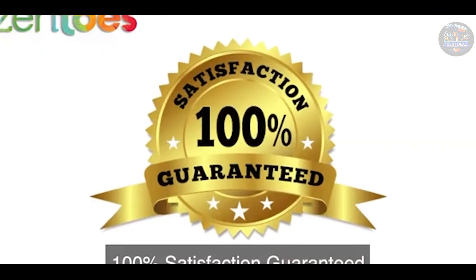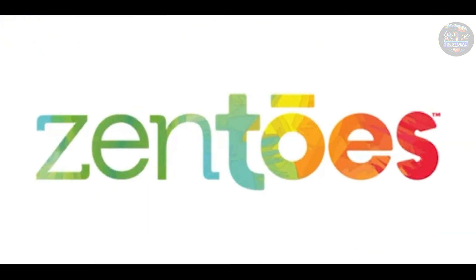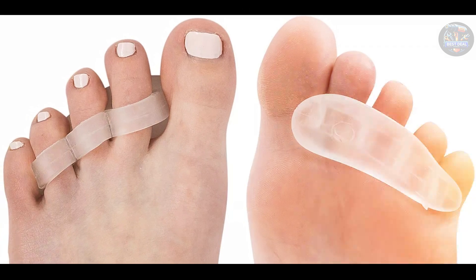Durability: constructed from durable and medical-grade materials, the Zen Toes Straightener is designed to withstand daily use. It retains its shape and effectiveness over time, offering long-lasting relief for hammer toe sufferers.